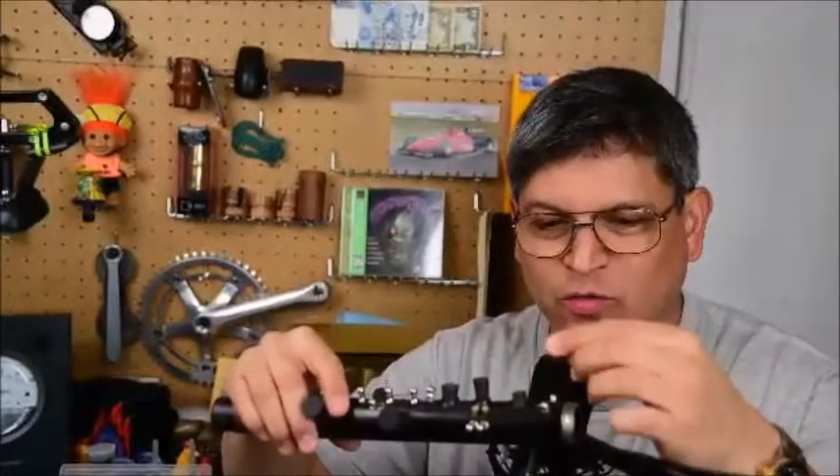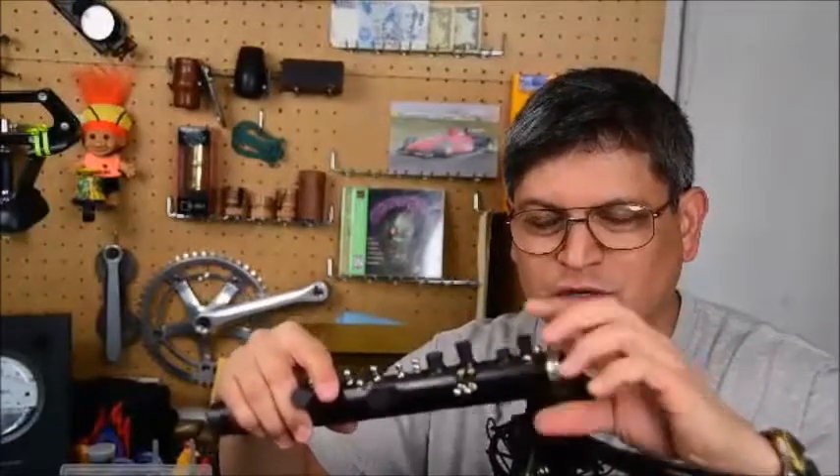Also make sure in this case that one doesn't go too far into the bore, because this goes into this part of the bore. We'll get right to it.